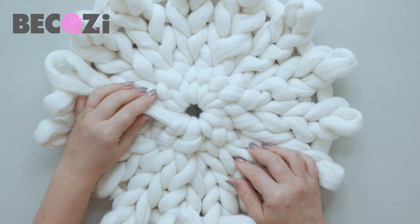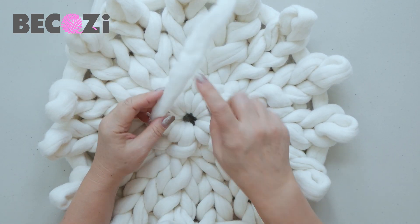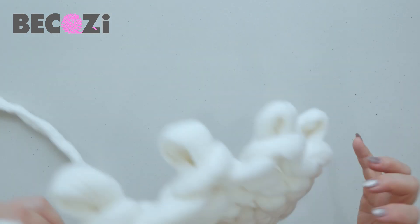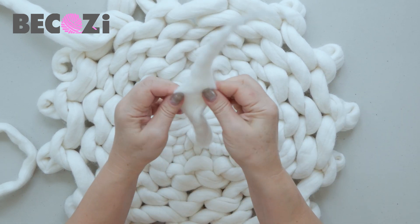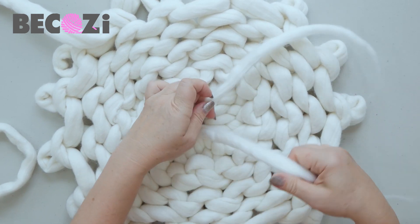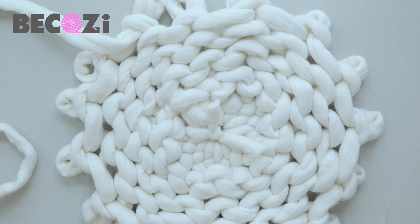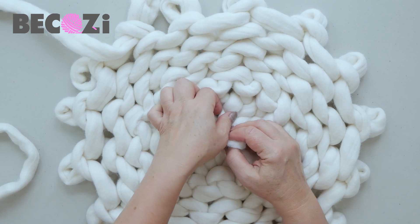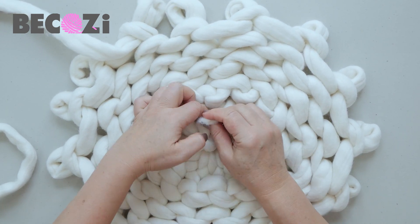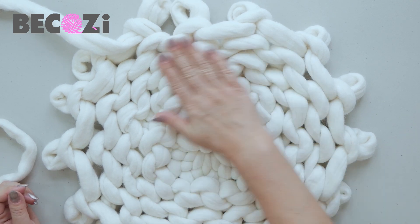This stitch will go underneath because this way it will look like a beautiful flower on the bottom. Two more stitches, and now we will connect it — pull it and connect it tight. Look how beautiful this bottom is. Now the tail goes inside in the middle. Turn it to the other side. We can separate this tail in two, go underneath any stitch, and make a knot. Then we can cut this tail and weave in these two little tails to hide them.